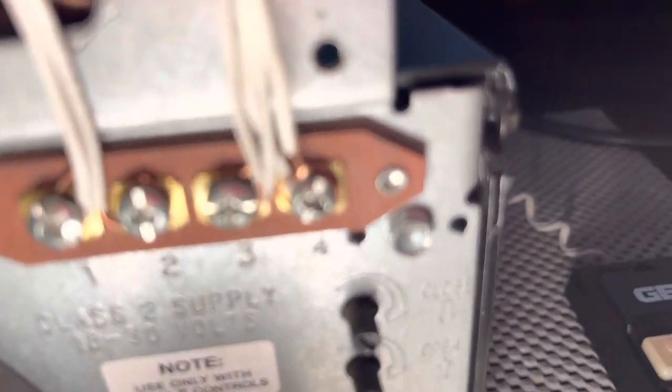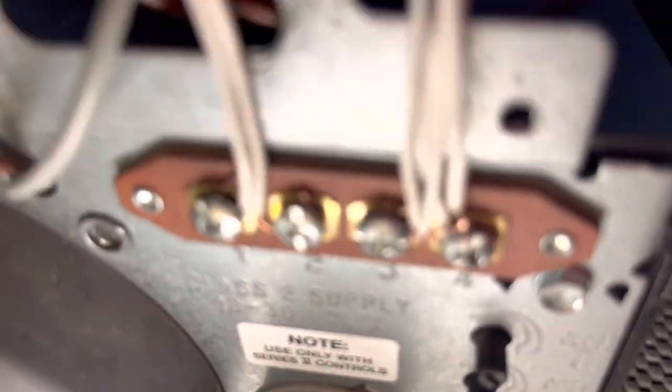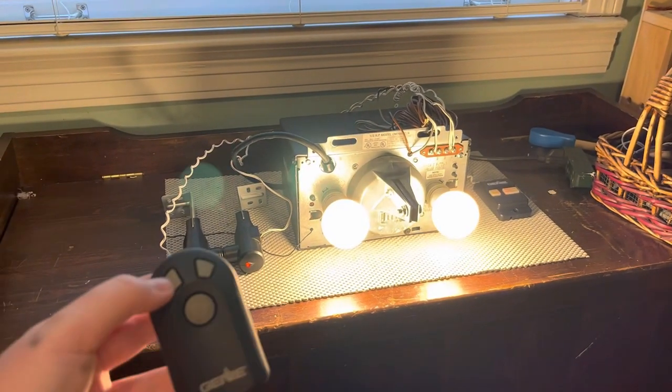This is a one-third horsepower model CM 7600 IC/A — very quiet. There are four screws; I had to put a different screw here since the terminal was stripped. Sensors are lit up. Here's my tombstone remote — the middle button is still programmed to the other Genie over there, and I programmed this button right here to this Genie Pro. Let's give this another run.